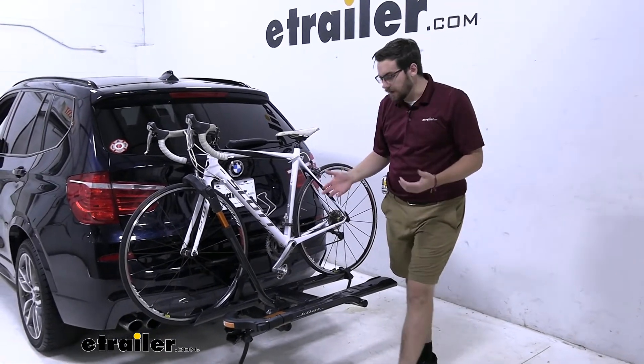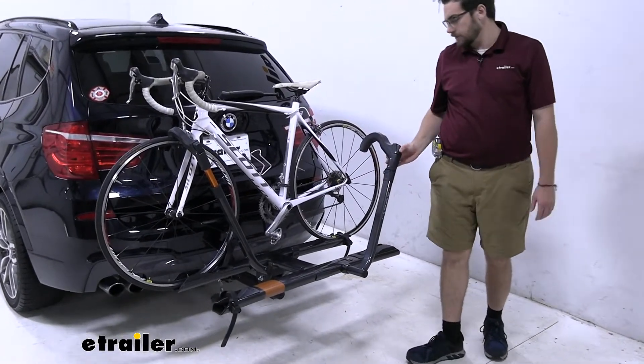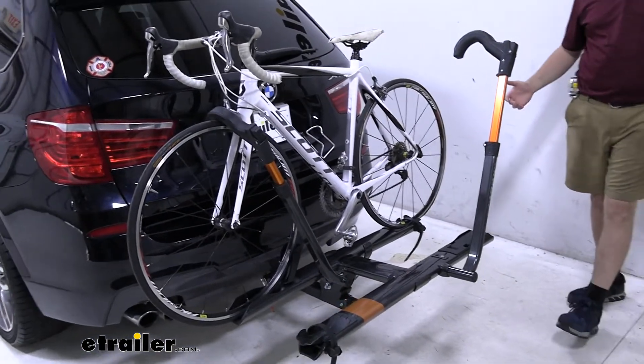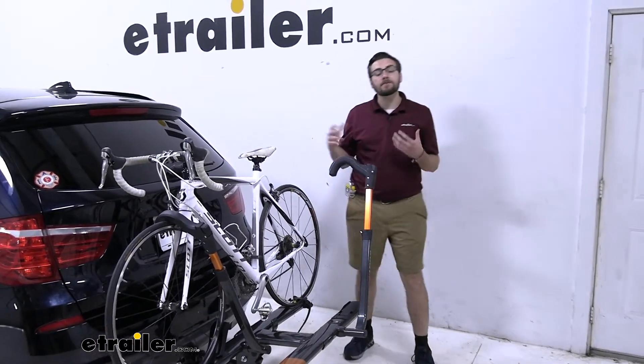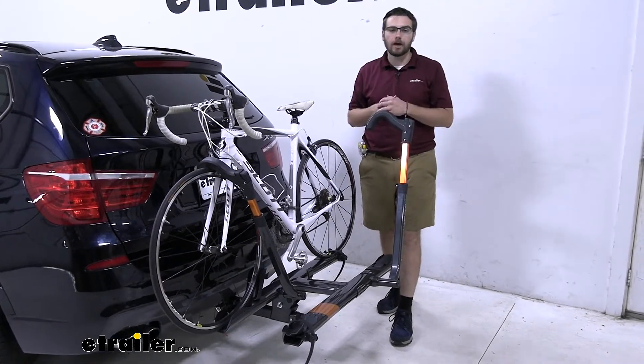Now, the Kuat Sherpa is very, very stylish. You can see today we are working on the gunmetal gray, and we have some copper-orange accents throughout it as well, which makes it very, very sleek. Not only are we dealing with style, we still have a lot of capability with it. We are having a 40-pound capacity per bike, which means we should have no trouble getting most of our standard and even a lot of those mountain bikes up on this with no trouble.